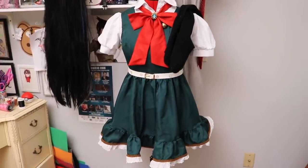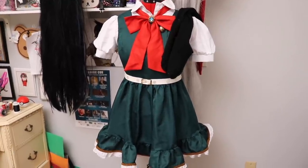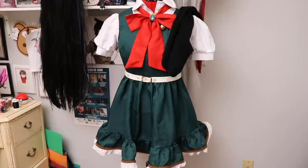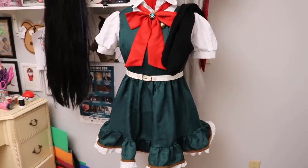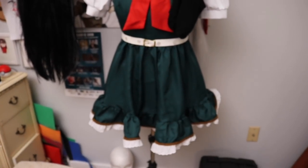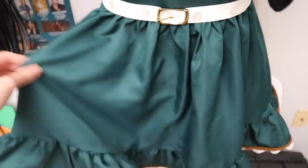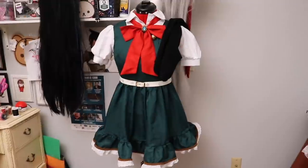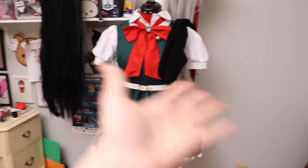Alright, she is basically done. I decided against doing anything to the wig because I don't think it's actually too shiny — I asked my roommate and they said it looked fine. The last thing I'm going to do for this cosplay is wear a petticoat underneath, just so there's more covering my butt and also to give the skirt that nice poof that her skirt has. So with that said, that's basically everything we're going to be doing for this cosplay — it's time for the reveal.